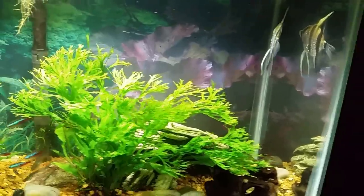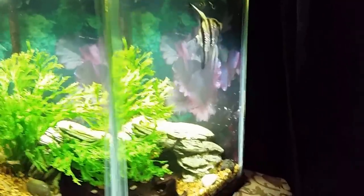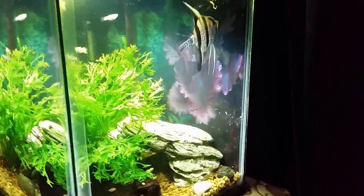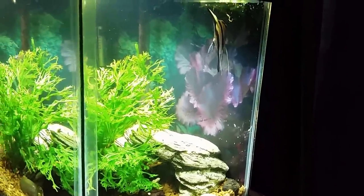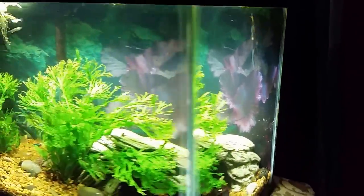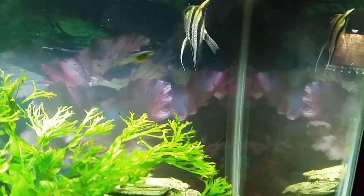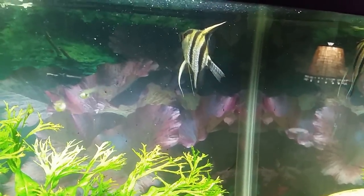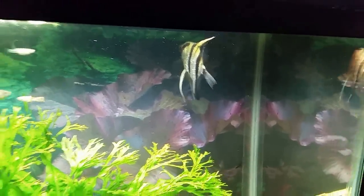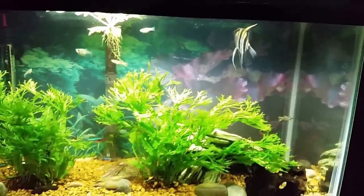I wanted to more or less get it trained to expect food from me rather than just fending for itself. And it's gotten a lot better — it doesn't really chase the other fish around the tank anymore. You can see it's just kind of behaving the way angelfish typically behave, where it just sort of hangs in the water column looking majestic and beautiful. They're not overly active fish; they don't swim around constantly like they're in a panic or frenzy, they just sort of drift around majestically.